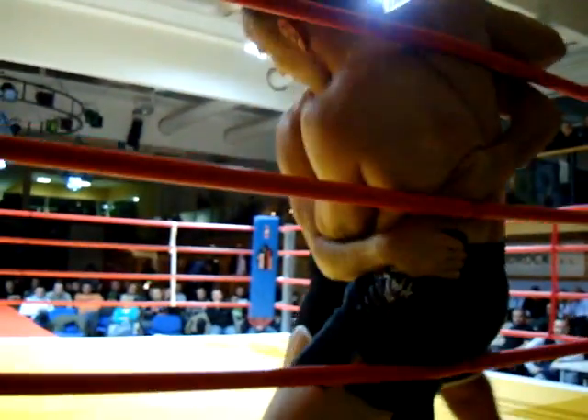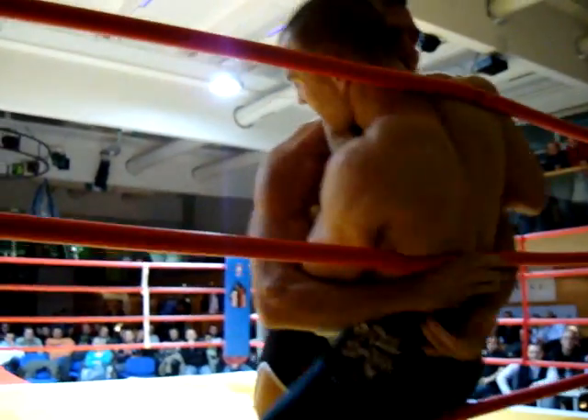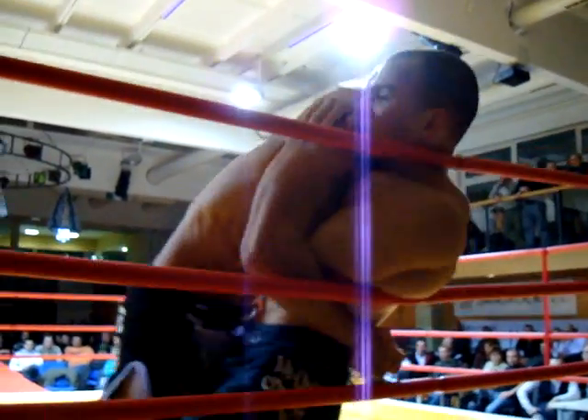That's it, that's it. Grab your hands, grab your hands. Uh-huh, grab your hands. Take him down, take him down. He's falling.